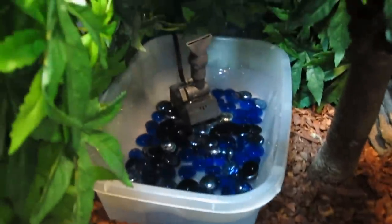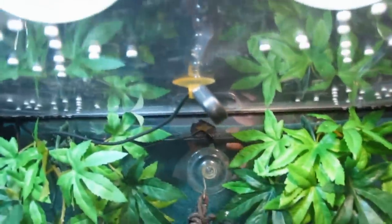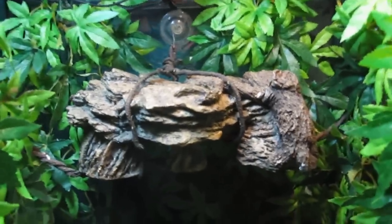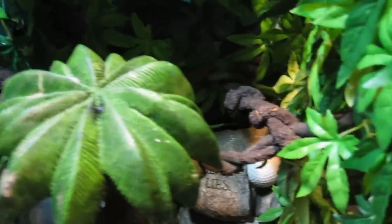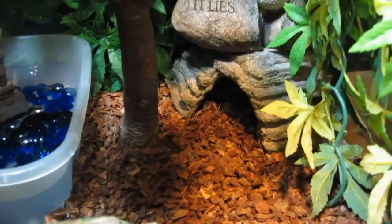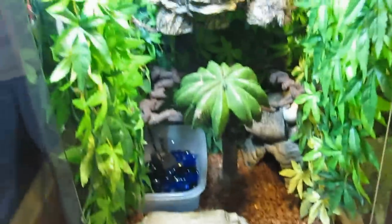We've got water and bluestone in the dish, the pump is set up, and all the ornaments are hung. You can see the little probe for our thermometer-thermostat combo. He's got his upper platform, his second level, a little hide back there, and the floor where he can hide and hang out. The glare is ridiculous, but anyway — the tank seems to be missing something, so let's get the snake and put him in.